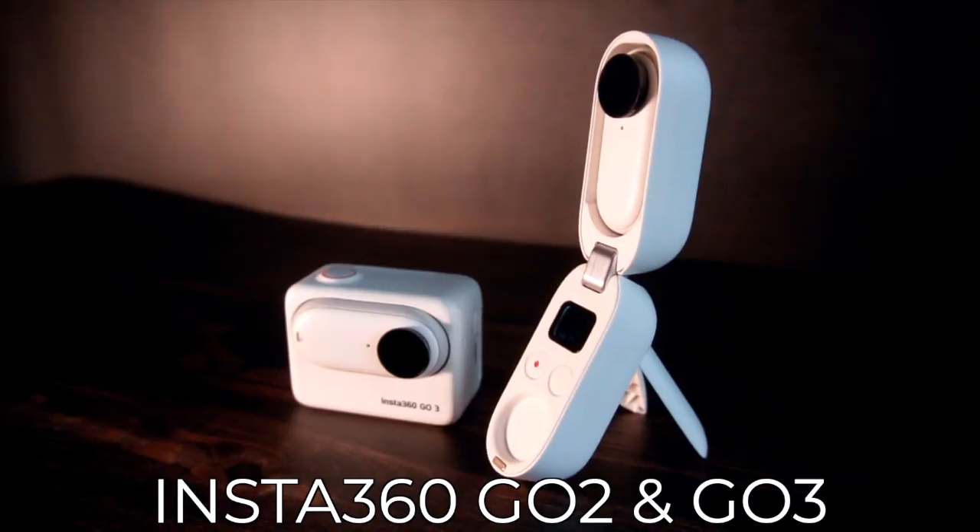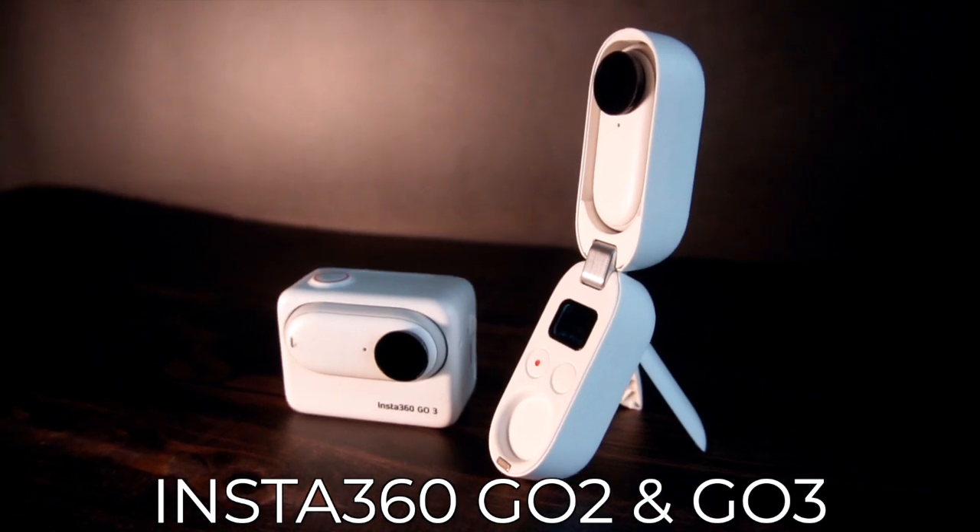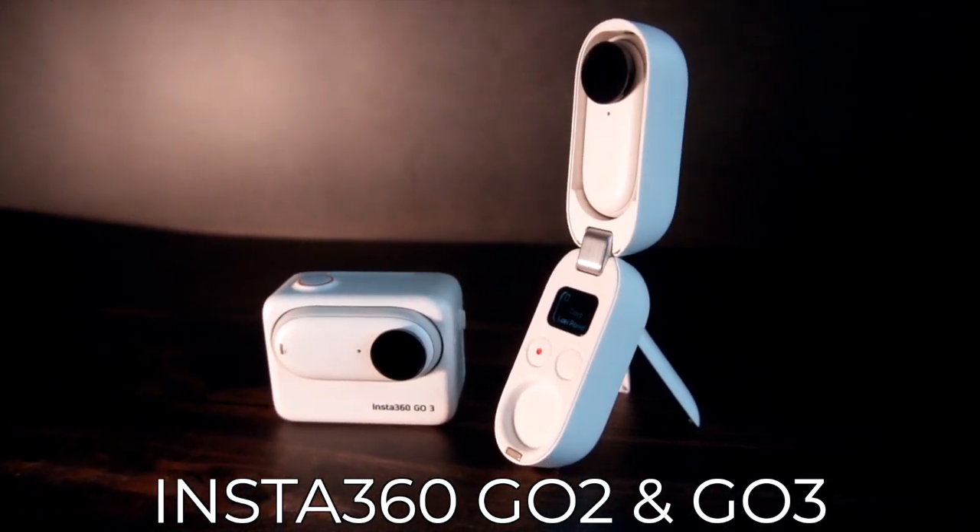Next is another Insta360 product — the Insta360 Go 2. I love this camera because it's tiny, it has a built-in mini tripod, and it allows me to do creative shots like pulling items out of a bag. It's also magnetic, so you can stick it to a light pole, fence, or any metal surface and have a camera floating somewhere. Just don't forget to take it with you after!